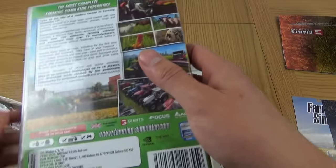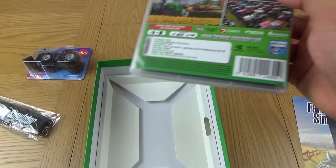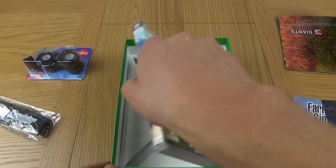That's our copy of Farming Simulator 17. There's everything on the back, again telling you about the game - some screenshots, the spec. And unfortunately that is the end of the box. How disappointing.